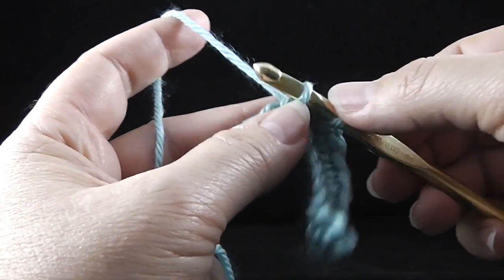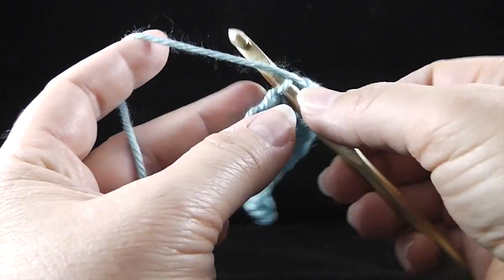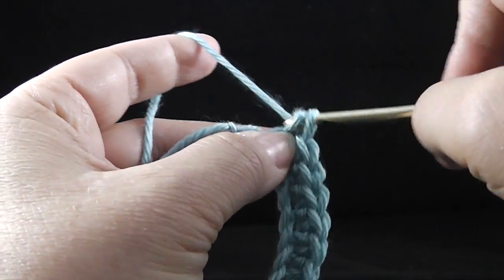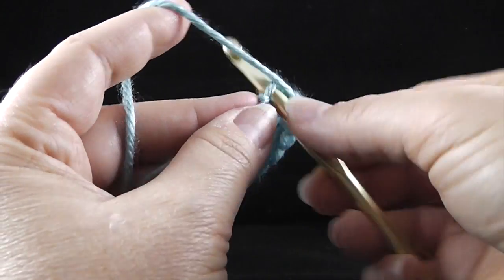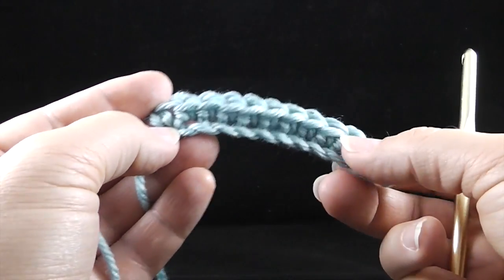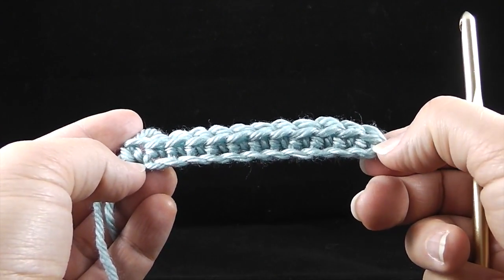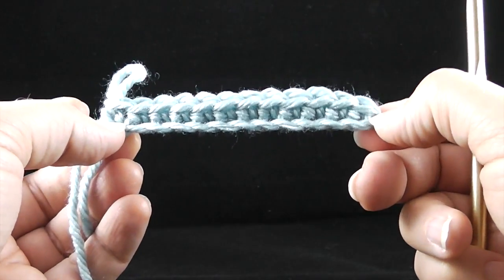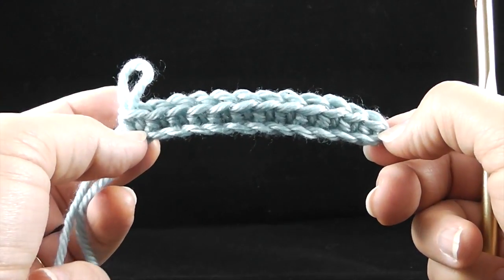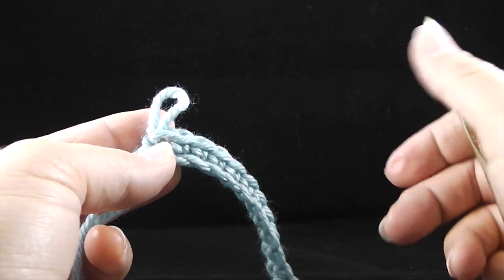Here we go again: stick it in, pull up a loop, yarn over, humble hook, nose down, pull through. When you're making your first projects, you do want to make sure you go all the way across the row. Pull up a loop, yarn over, pull through two. Now let's look at what we have — a row of single crochet. I actually have twelve stitches across. Whatever number you have across the first row, you want to try to have that same number across each row so you make a square or rectangle and your stitches will come out even. They won't grow or shrink unnecessarily.